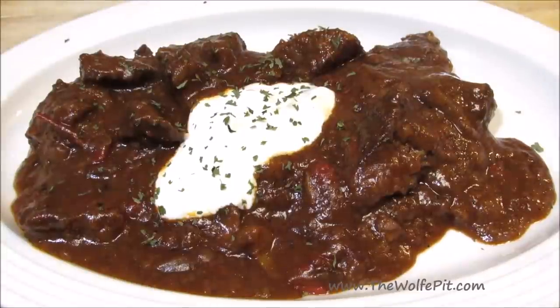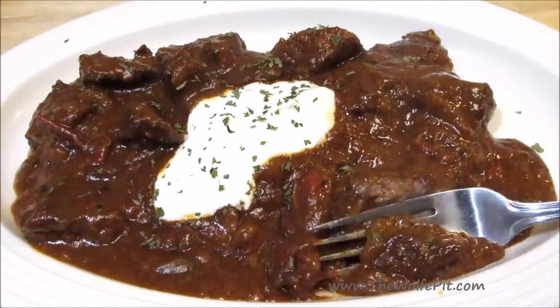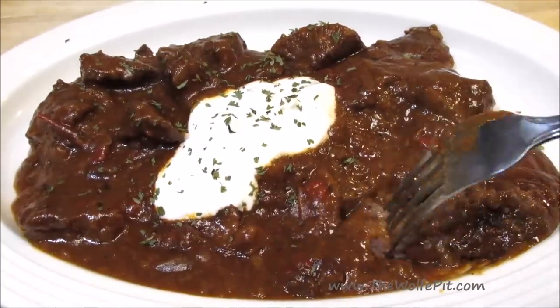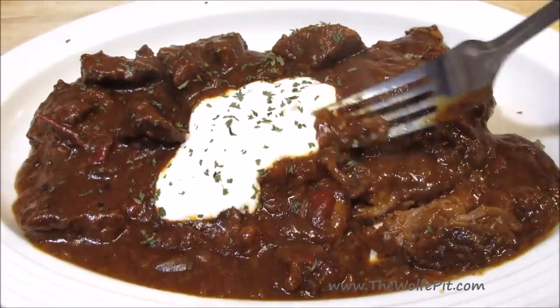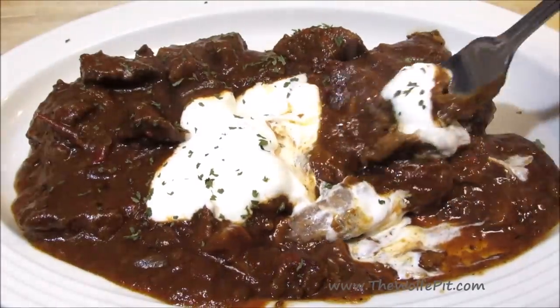Welcome back to The Wolf Pit. Today I'm making goulash, but this isn't the American-style goulash with ground beef and elbow macaroni that most of us are used to eating. This is a Polish-style beef goulash which has bite-sized chunks of chuck roast, peppers, onions, and mushrooms simmered to melt-in-your-mouth perfection in a rich and savory sauce. It's very simple to make and very delicious. So let's get started.